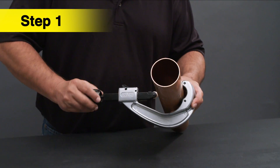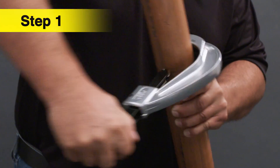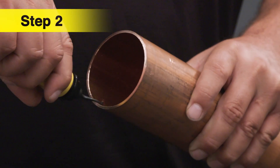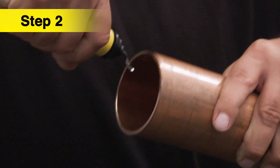First, cut the tubing at a right angle using a tubing cutter. Remove any burr from inside or outside of the tube to prevent damaging the sealing element inside the fitting.